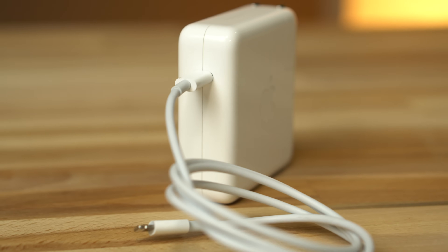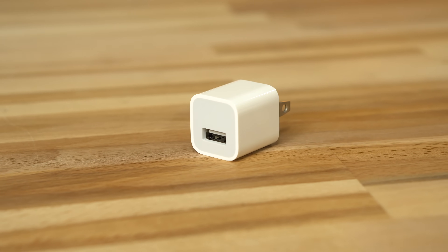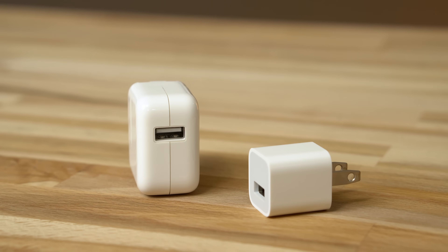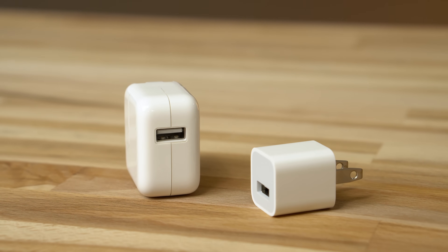In this video, we'll take a look at how Apple's fast charging tech compares to the included 5-watt charger, the 7.5-watt Belkin Boost Up wireless charger, and the 12-watt charger included with the latest iPads. Links to all of the chargers and cables we used are listed in the video description.